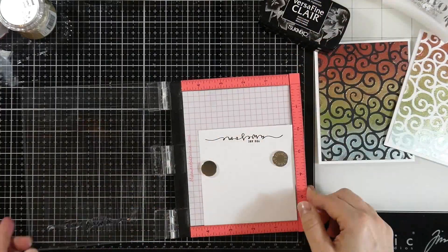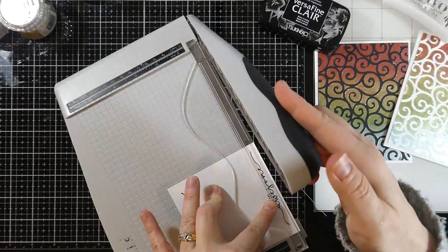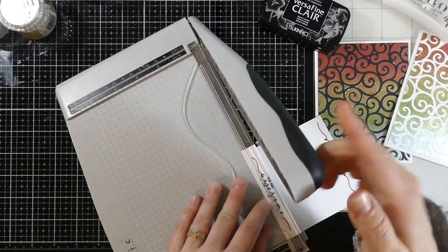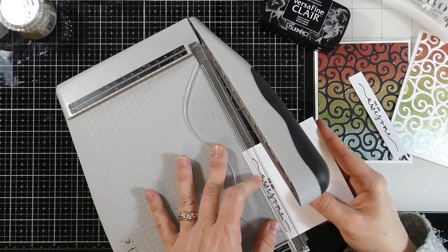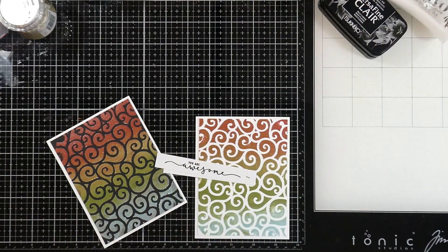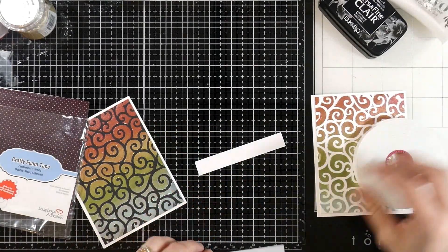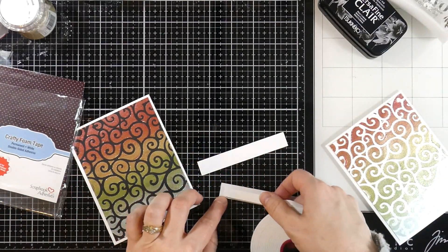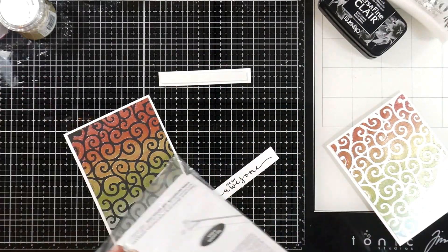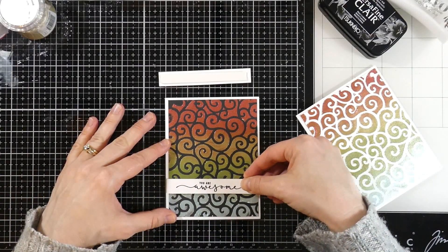I grabbed one of the sentiments from the Scripty Encouragement stamp set by Gina K — the one that says 'you are awesome' was perfect. I put that into my MISTI, stamped it out, and then trimmed it down using my Tim Holtz guillotine trimmer, lining both sentiments up to fit perfectly on the front of the A2 card. Then I grabbed some Scrapbook Adhesives Crafty Foam Tape to add a little dimension, since the Nuvo Glacier Paste is really pretty flat. I popped up the sentiment, peeled off the release paper, and adhered it down to the front using my glass mat to keep things straight.